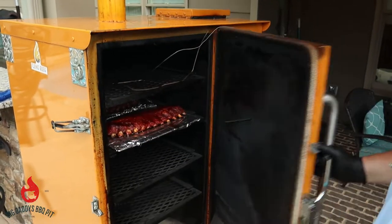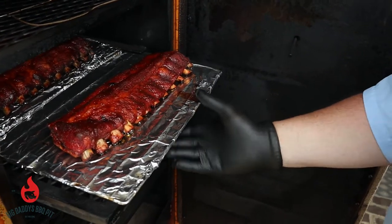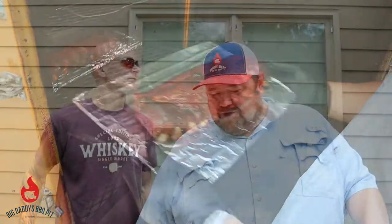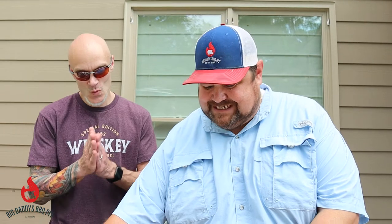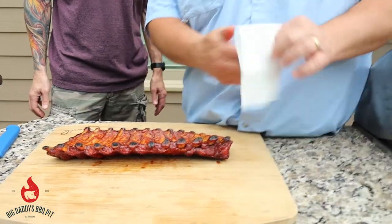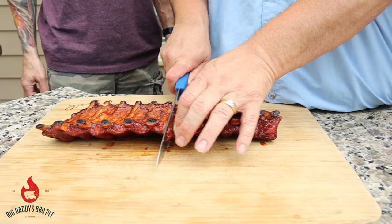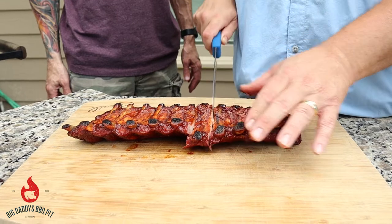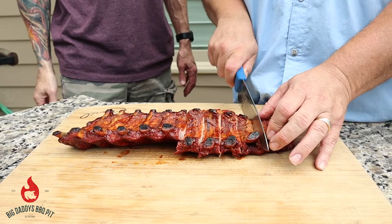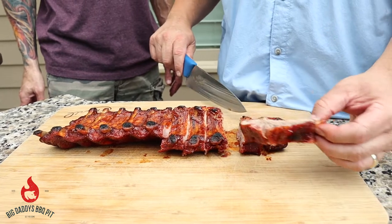Okay everybody, we have our sauce set up on these ribs. You can tell they're pretty looking — look at them bad boys. We have our ribs done. We've let them rest for about 10 minutes. They look good, they're still smoking hot. We're going to go ahead and cut these — got a few bones here. They look yummy. It's smelly yummy — it's got a nice smoke ring on them.